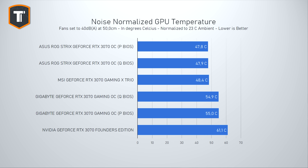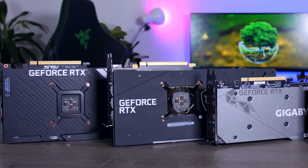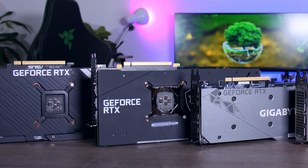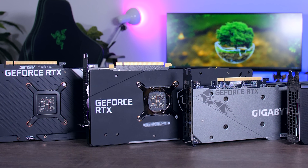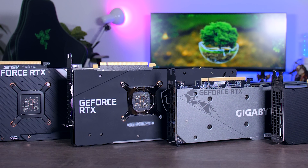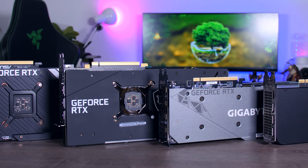With each cooler set to 40 decibels at 50 centimeters distance and having to deal with the same amount of heat, you can exactly see what a larger heatsink and larger fans do to your GPU thermals. With their larger designs, ASUS and MSI are keeping the card around 13 degrees cooler than the Founder's Edition at the same noise level. ASUS just beats MSI here, but that half-degree difference is barely significant, and the Gigabyte falls in between those two extremes, hitting a nice balance between size and efficiency.